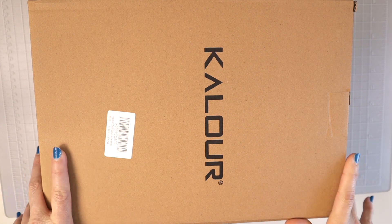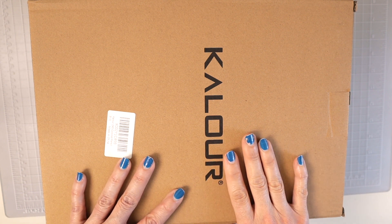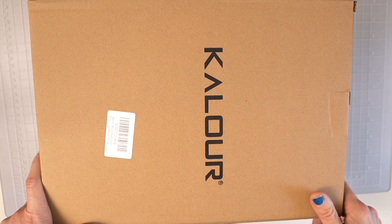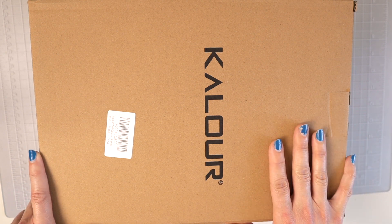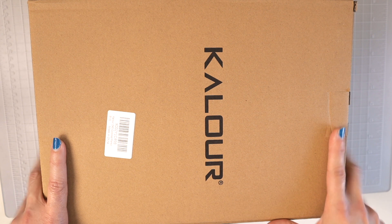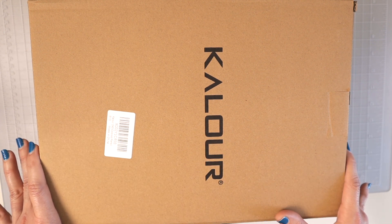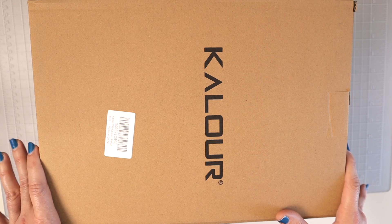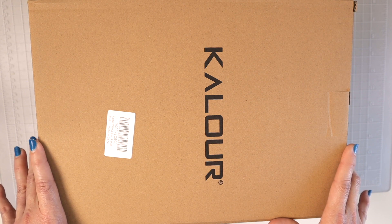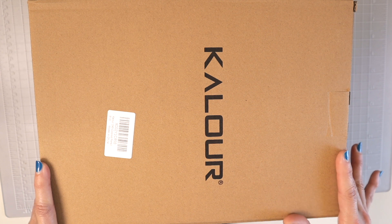Hi everyone, welcome back to another video! I just received the 240-set of Kalour colored pencils, which were newly released as of last week on Amazon. I was so excited to find these and had to order them because I got a really great deal. I shared them in my Facebook group and quite a few people have ordered these as well and were waiting for me to review them, so that is what we're doing today.